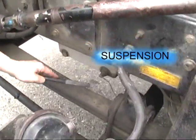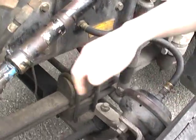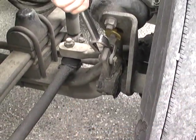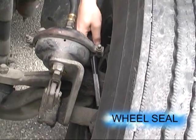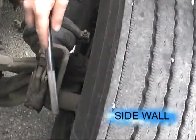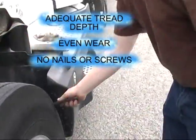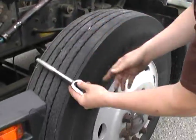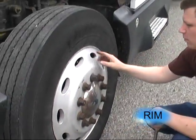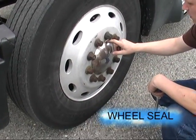All suspension components, no damage. Our airline to the brake chamber is secure, no damage, and the air chamber is secure. We have half to three quarters of an inch pushrod travel. Wheel seal, no damage. The rim, no damage. The sidewall, no damage. Adequate tread depth, even wear, no nails or screws. Sidewalls, no damage. Rim, no damage. All lug nuts visually secure, no rust streaks. And the wheel seals, no damage.